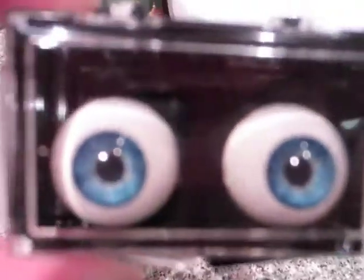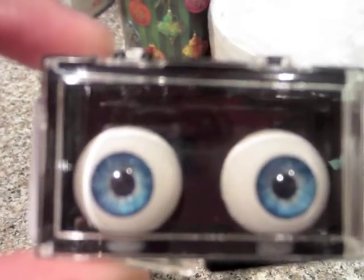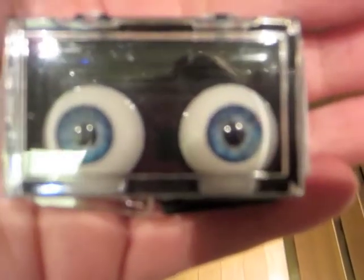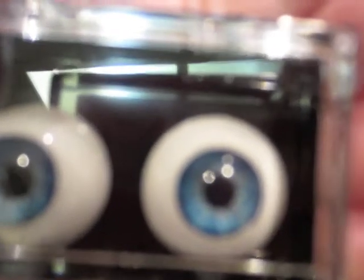Here are the eyes. They're very, very, very pretty. I don't know why this camera has such a hard time focusing all the time. They're really pretty.